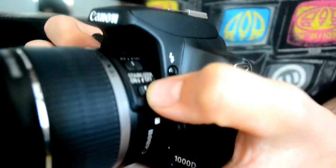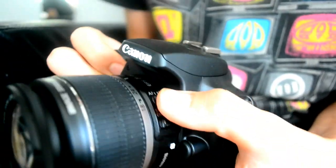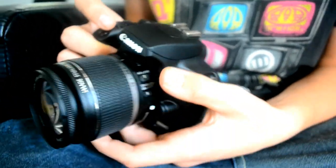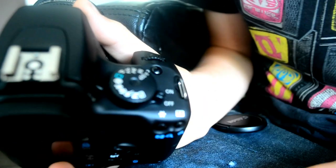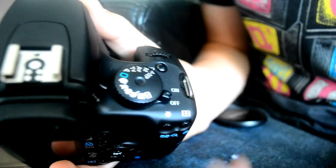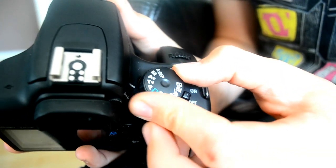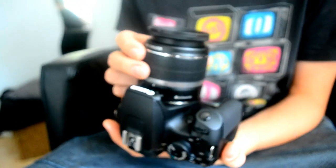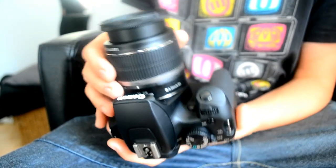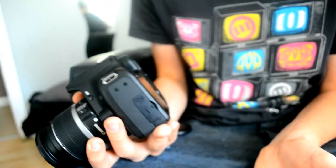There's image stabilization, so you can turn that on and off. There's autofocus, manual focus, and there's lots of different modes here — portrait mode, macro mode, night time mode. And then the manual settings has a very good range of settings, so you can get lots of variation on your shots.